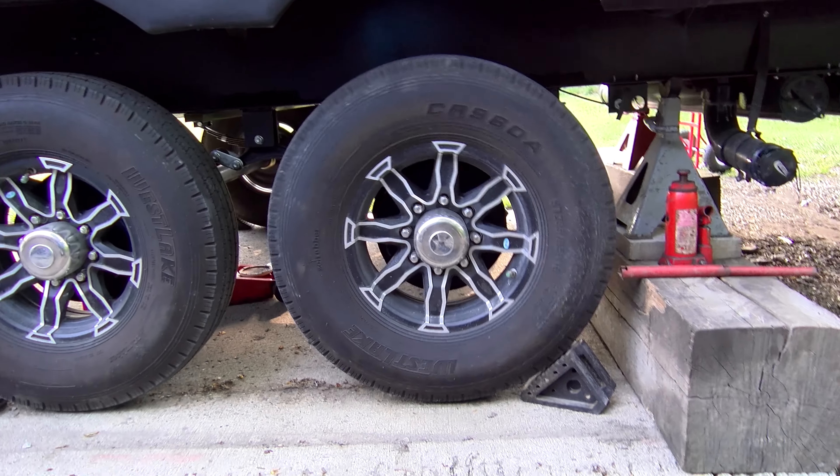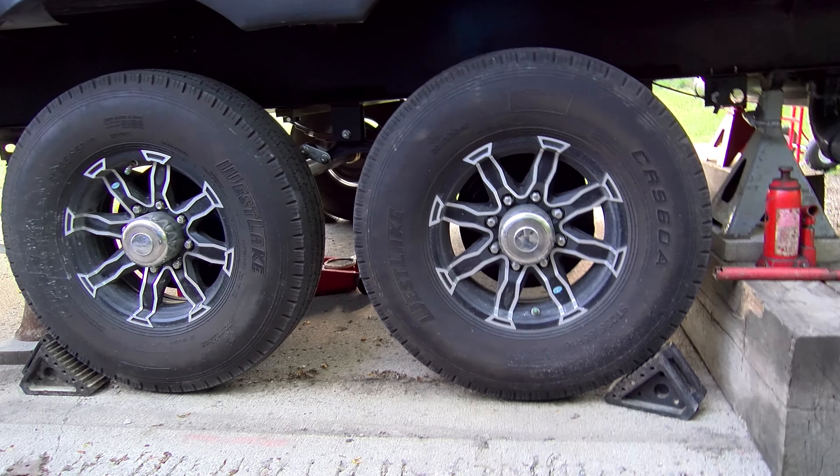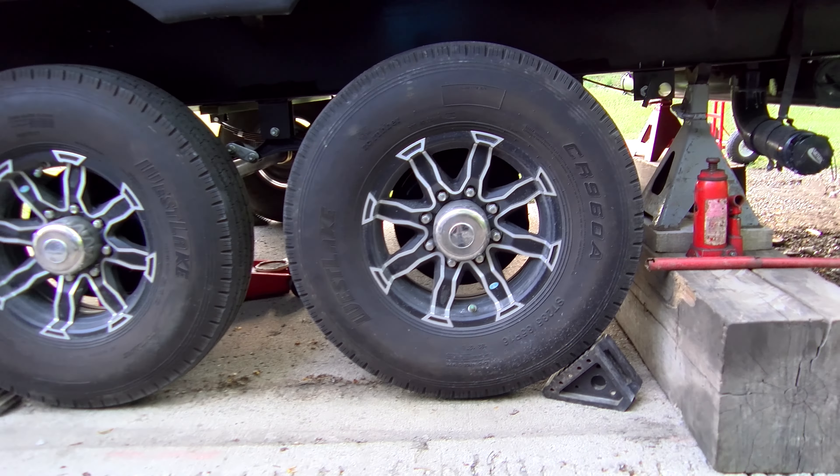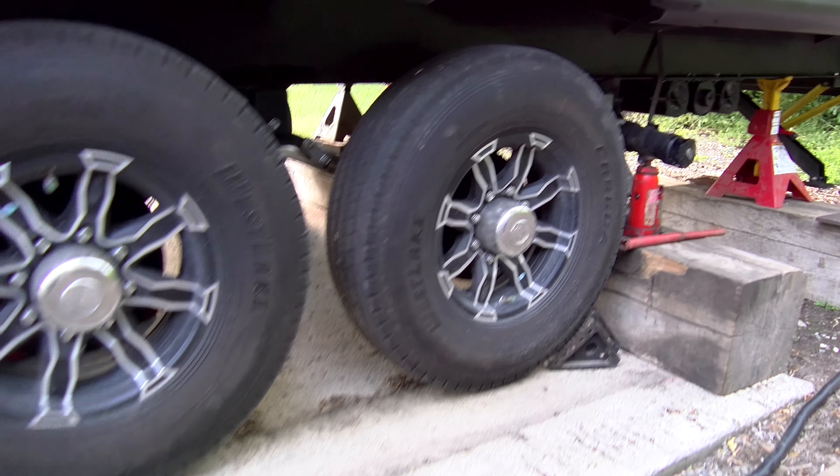We're going to take them to my tire guy, let my guy put new tires on them. You ask why aren't we just letting the tire guy handle all this? Because we are going to check the bearings — that's our thing. We're going to check the bearings and repack them while the tires are off and kill two birds with one stone.